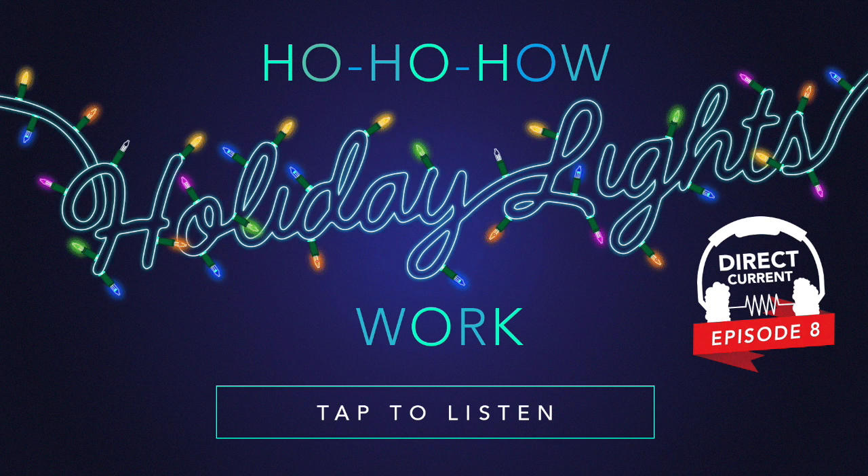I plugged and unplugged, I wiggled the wire. I twisted some bulbs and began to perspire. I was ready to quit, to throw out my elf hat. When along came Dan Wood, saying, 'Let me help with that. I've studied these lights and I know all their quirks. Here, check out this string. I'll show you how it works.'